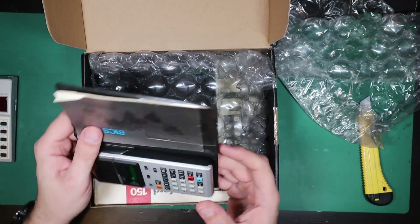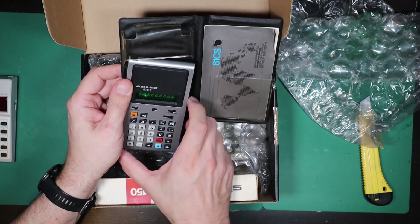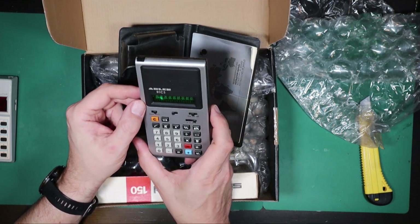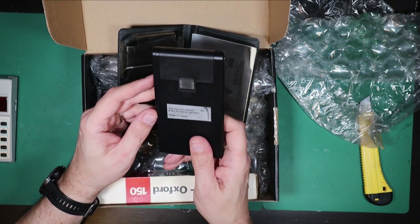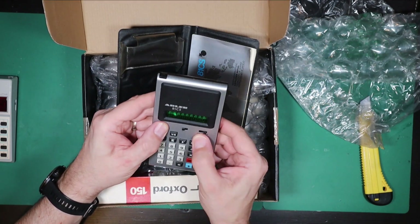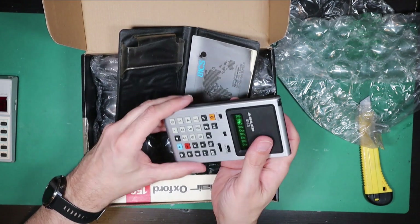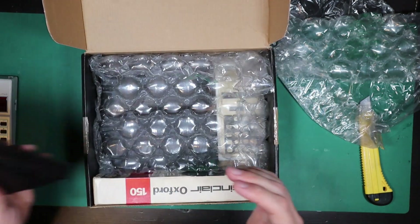And then, oh wow, look at this monster — what is this? An Adler 81 CS. I've got the instructions for it though. This one doesn't seem to work and I don't know if it's got any batteries in it. So that may or may not work, but we'll look at that in a future video as well. Interesting thing — the Adler 81 CS.